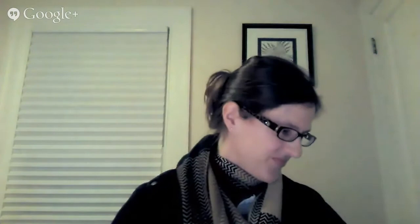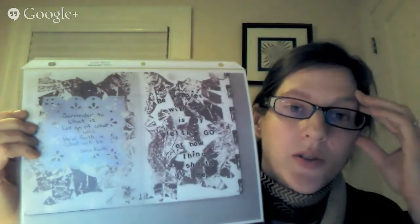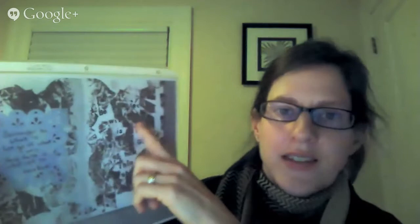Another page used bleeding tissue as a background. I just put a couple of quotes on it. The first one says 'surrender to what is, let go of what was, have faith in what will be.' And the saying on the other side is 'be happier with what is by letting go of how things should be.' These are all things that help me, and I thought, what's more me than the things that resonate with me — and if they can help somebody else, that's fantastic.